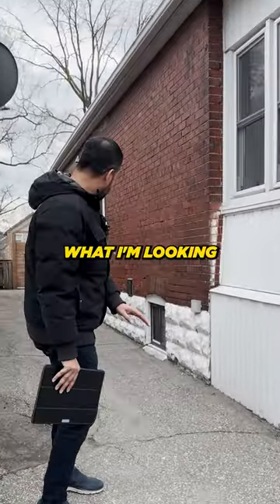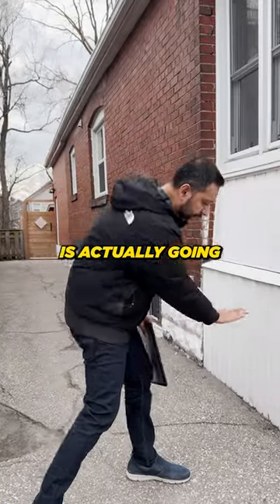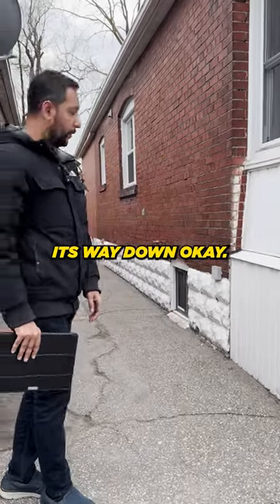While we are looking at the bricks, what I'm looking at is making sure that if there is a bit of a grading or a slope, the water is actually going to be coming away from the house — because you don't want the water sitting here and eventually finding its way down.